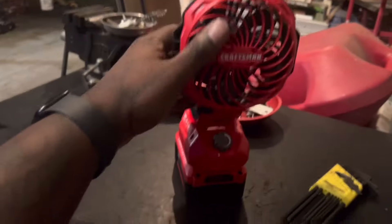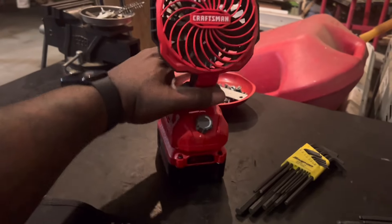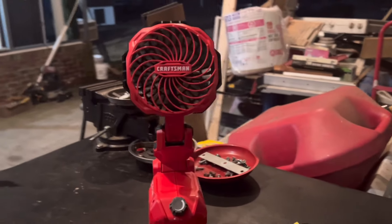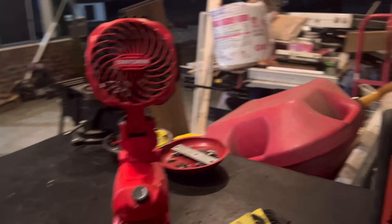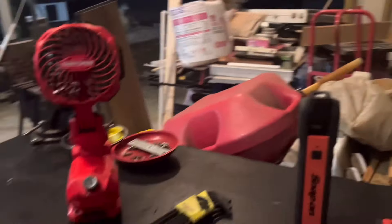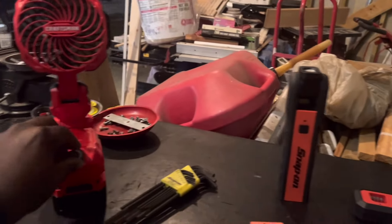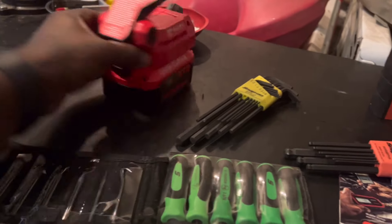I got this little crafting fan. I bought this for church — sometimes it's smoking in there. Very low noise, you can barely hear it. It's on right now. And of course I'm using the four amp hour battery so it lasts forever.